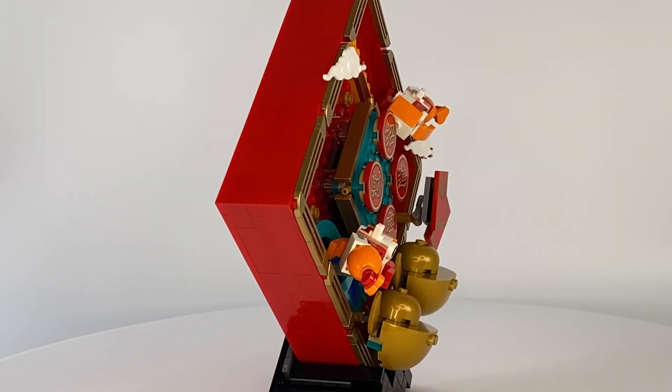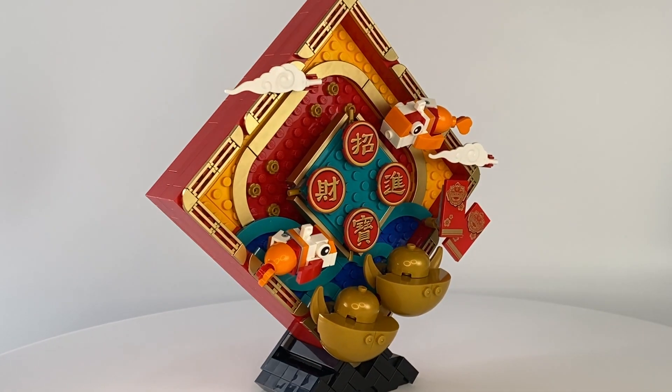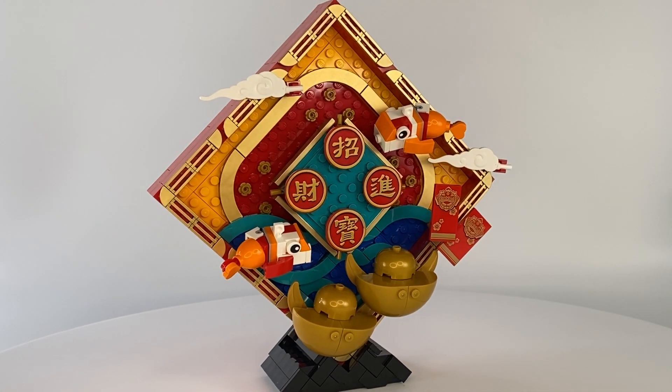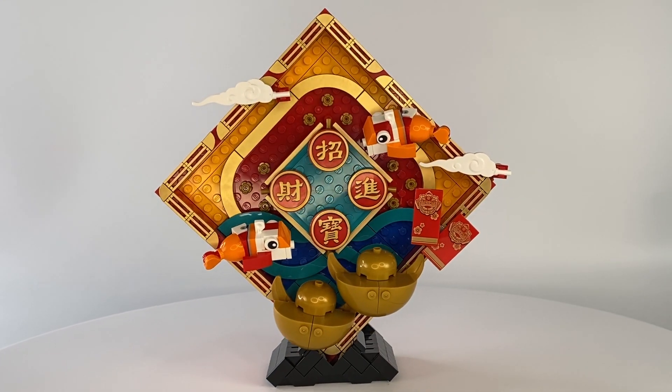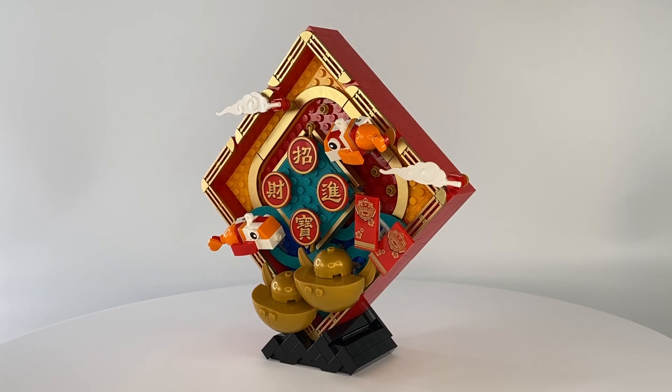The first display features two koi fish which are meant to represent good luck. The red pockets symbolise good wishes and fortune, and the Chinese symbols offer a greeting that welcomes fortune and treasures into the home.